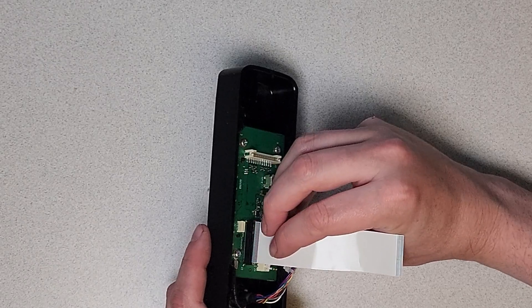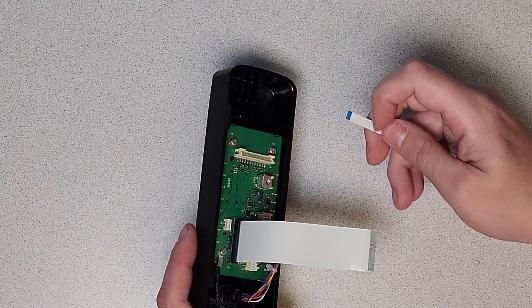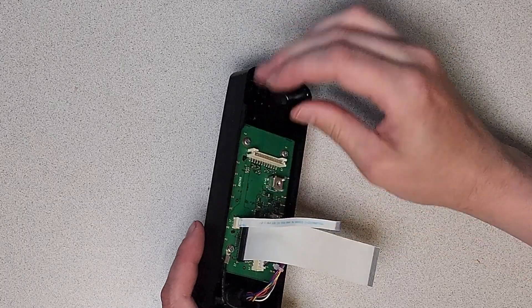To ensure proper alignment of the ribbon cables, make sure that the blue section of the large ribbon is facing inwards towards the middle of the board. With the small ribbon, ensure the blue segment is facing outwards away from the middle of the board.